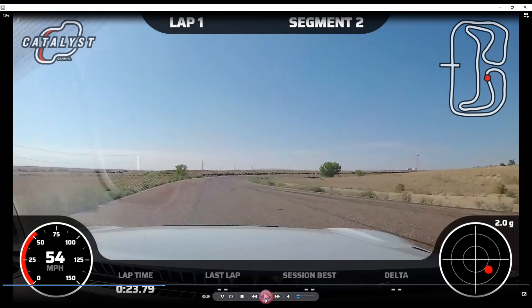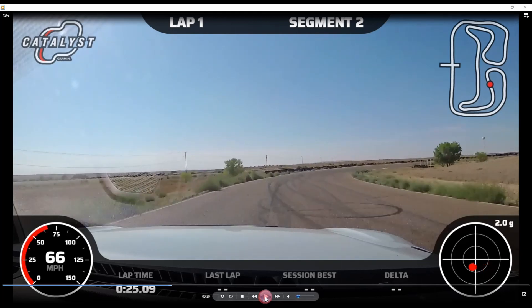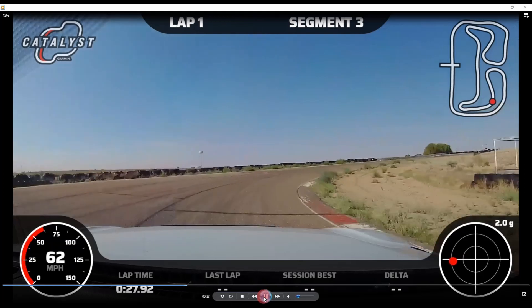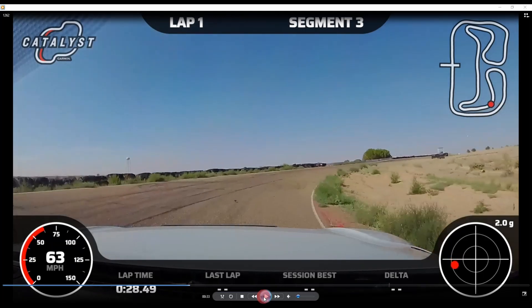Then I put in hard input to get down to the apex at turn 6. This is one of the apexes where you really need to mow the lawn — right-side tires all the way on the rumble strip. Very hard to do consistently; you'll have more laps where you miss it. In this one I'm close but just a little bit off.